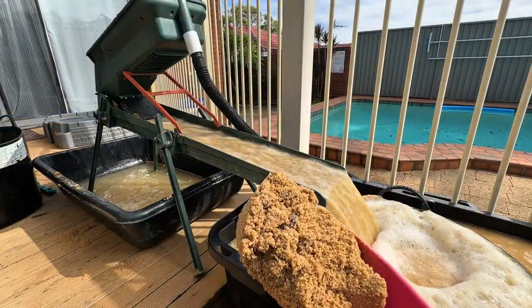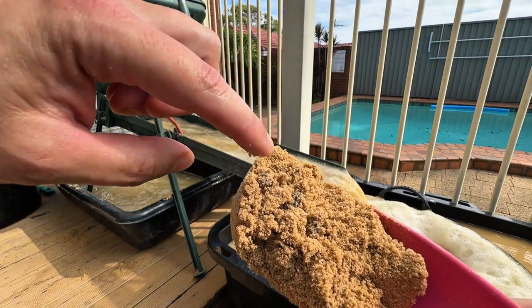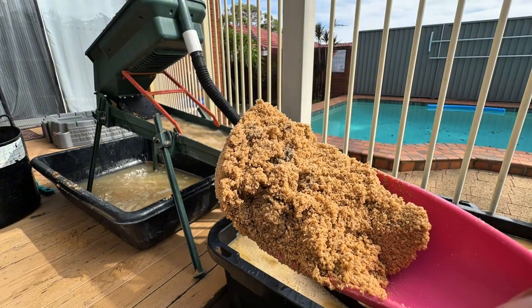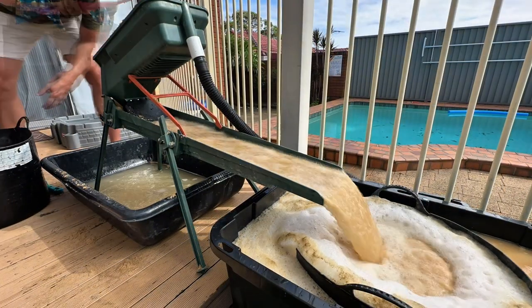Now look at this — we are seeing tons of black sand coming through. For any prospector, black sand is your best friend. It's heavy iron ore that often travels with gold. This is a huge encouraging sign.